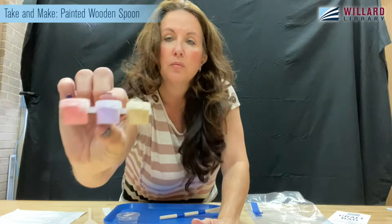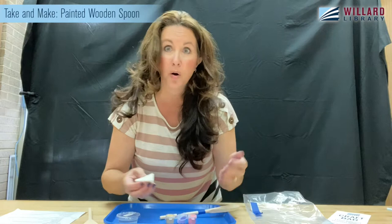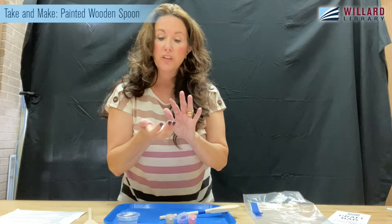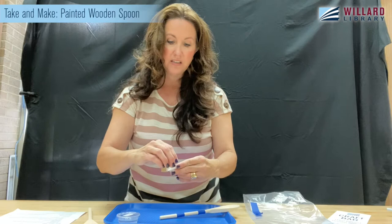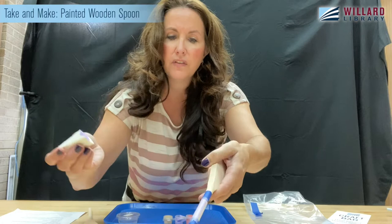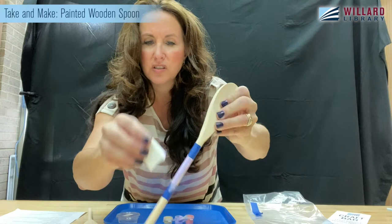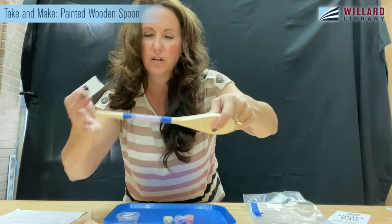So then I'm going to choose my color. I think I'm going to do this pretty lavender — I do have a thing for purple. If I was at home like you guys, I would do the lavender, rinse my sponge out, and dry it with a dish towel or paper towel just to squish all the water out. The squish is going to be the technique I'm using. Then I'm just going to dab my paint on, and I'm not going over it very much because I don't want to blot it off — I want to keep it on there so I have a pretty even coat all the way around.